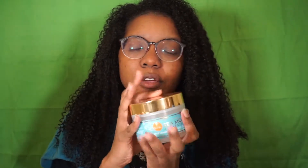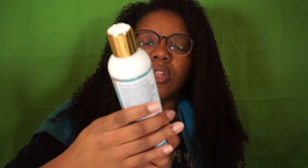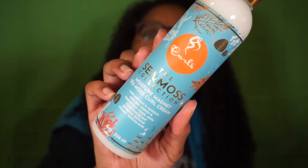Hey y'all, welcome back to my channel. As you can see I have freshly washed hair, so it's time to style. Today I'm going to be using the Curls new Sea Moss collection. I have another video where I just use the slime as my styler, and today I'm using the other two products — their Moisture Magnet Curl Cream — and then I'm going to top it off with their Nourish and Shine foam. I'm going to section my hair.